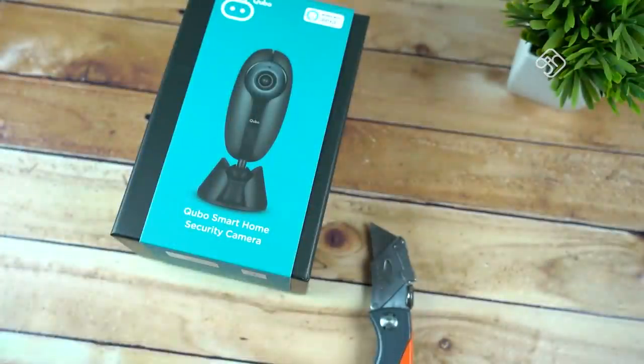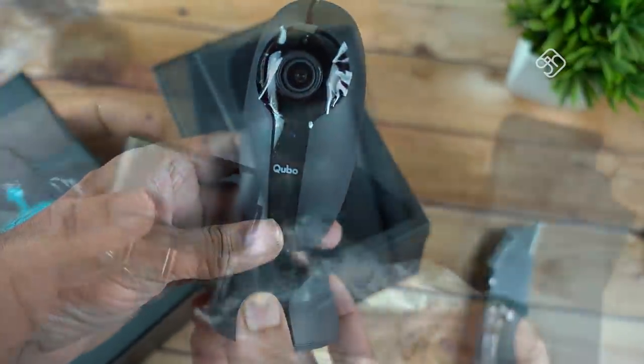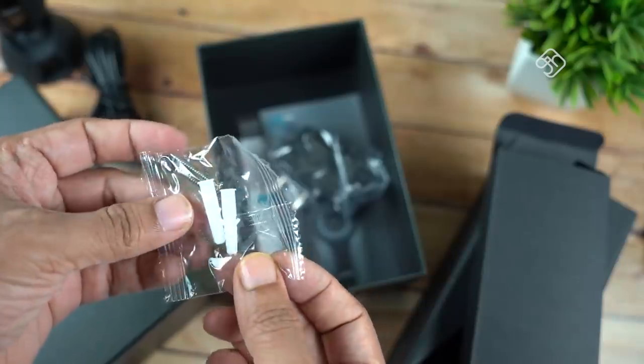What's in the box: a Smart Home Security Camera, power adapter, quick start guide, warranty card, cable, and a mounting plate.